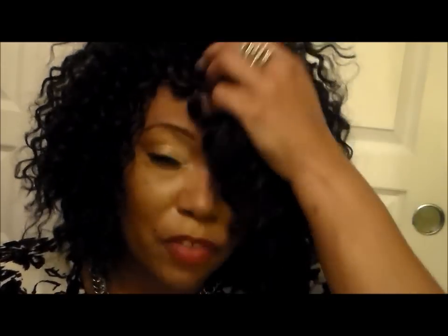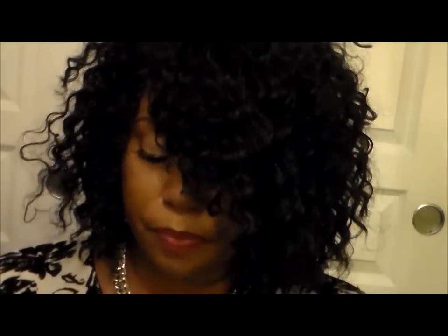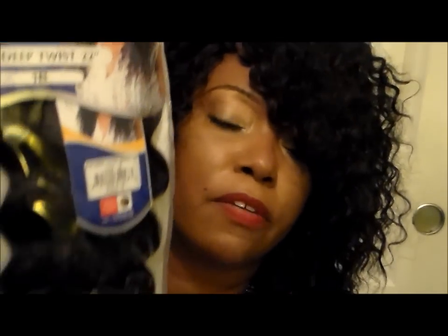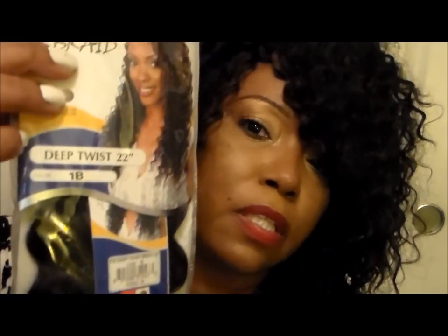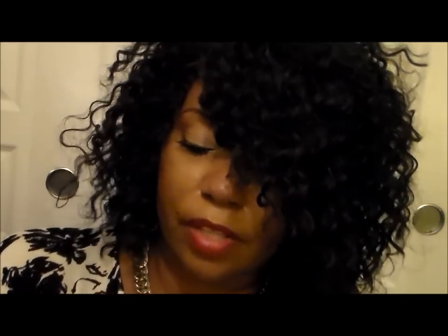I really like my hair to be super full up here so I can have that little puff look. The hair I used is the FreeTress Deep Twist. I paid $5.99 for it — this is my very first time using it. The color I have is a 1B, right there — 1B Deep Twist.